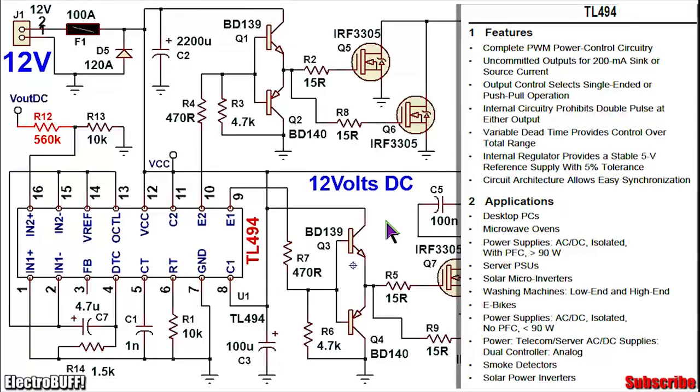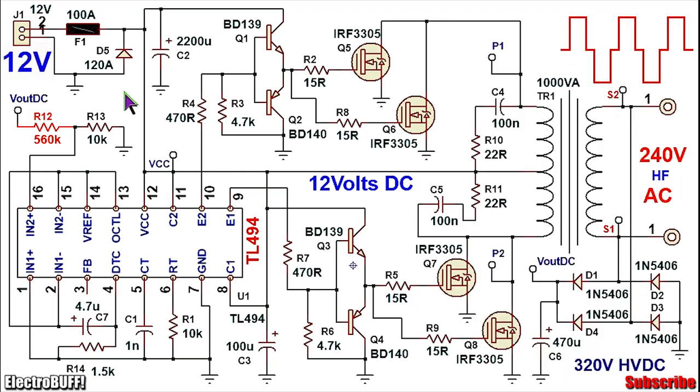The circuit is based on the TL494 PWM IC. To power the circuit you need about 12V — any voltage from about 10 to 18V should work well. This can be a lead-acid battery or some lithium ion batteries connected in series.